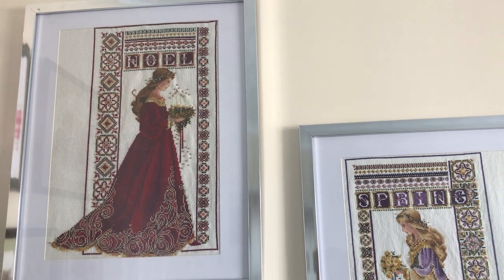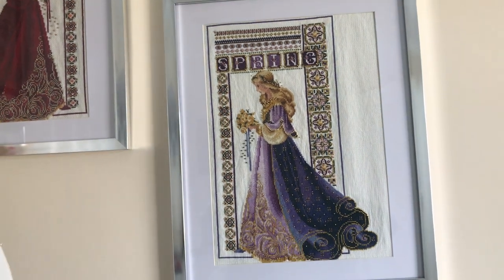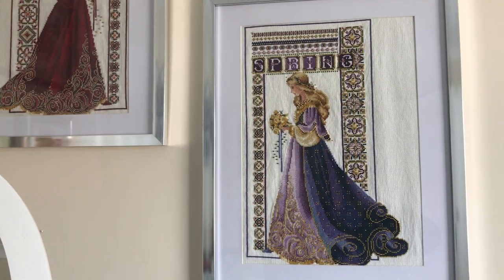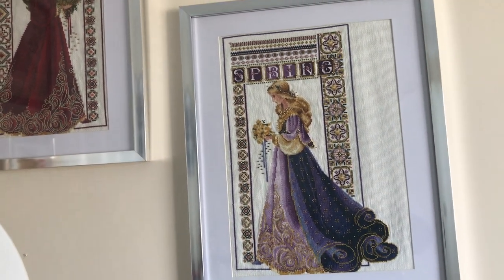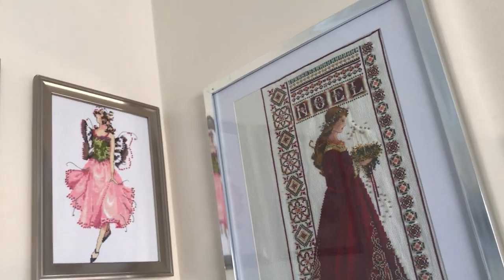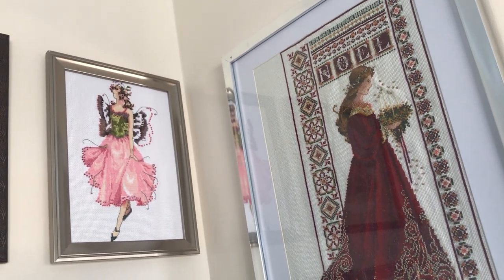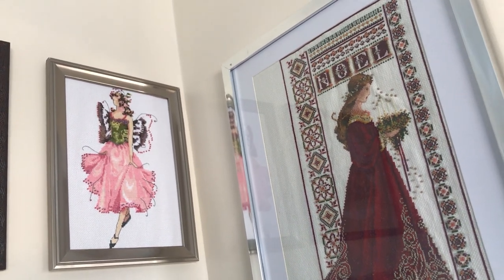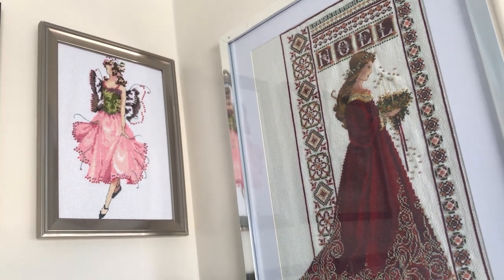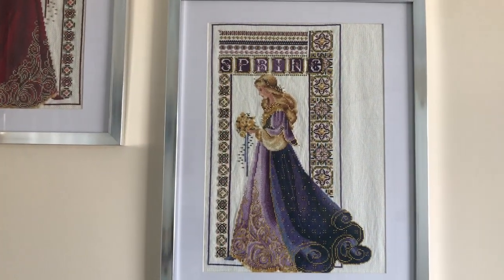So that's the Noel and spring Celtic ladies, and then I've also done Nora Corbett's Rose Fairy. That one doesn't have a glass. So those are the three — thanks for watching!